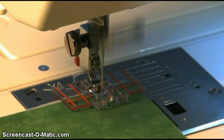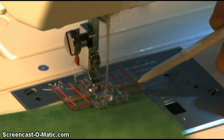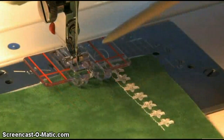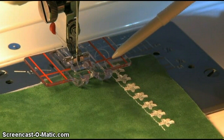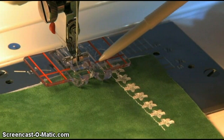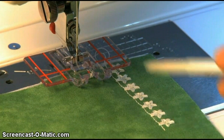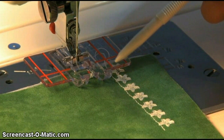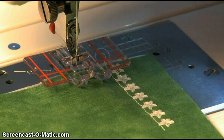As you sew, watch the guidelines, not the needle, to keep your fabric going straight. When you've completed your first row of stitching, move the fabric so your starting point is under the red horizontal line and your previous row of stitching is between the two vertical red lines. Choose another decorative stitch and begin sewing.